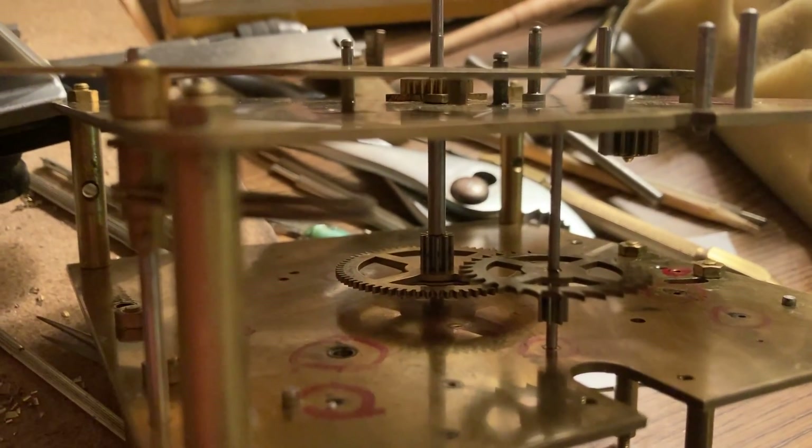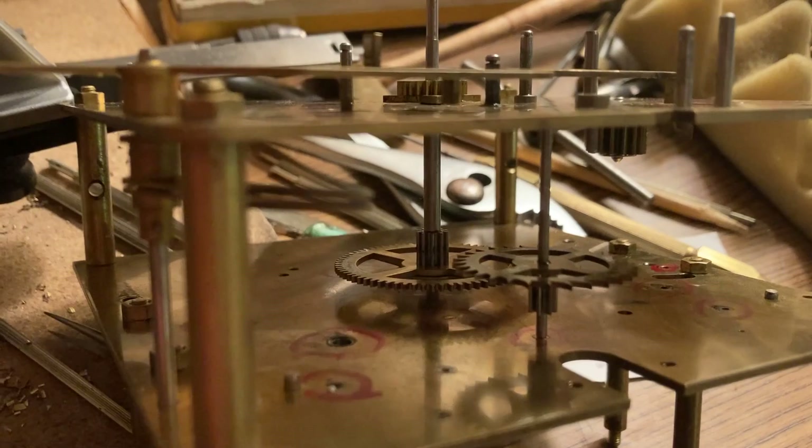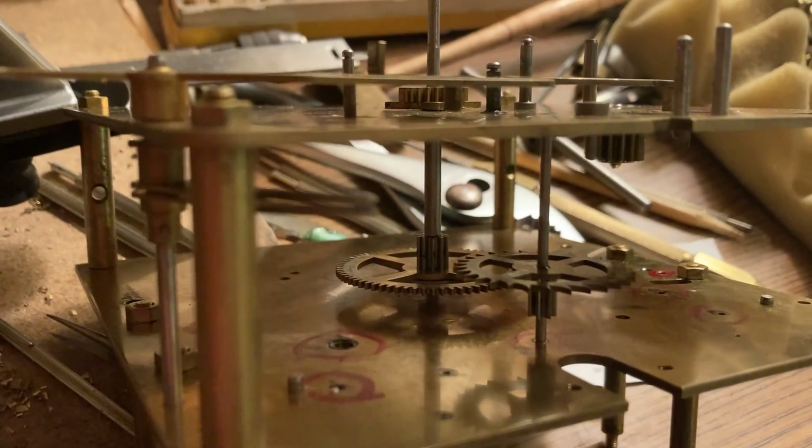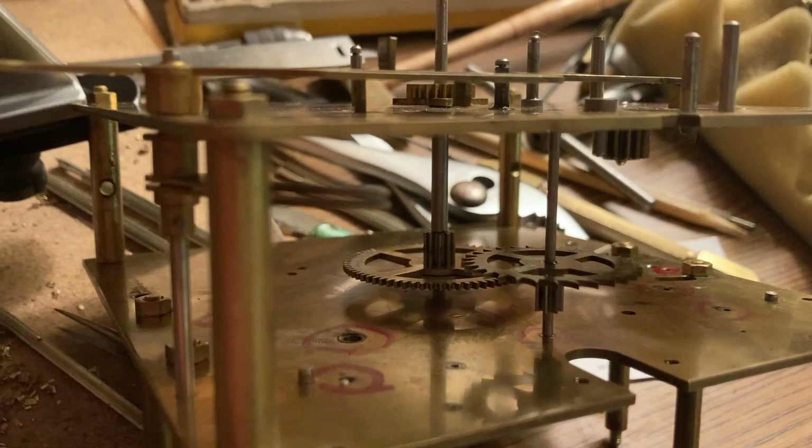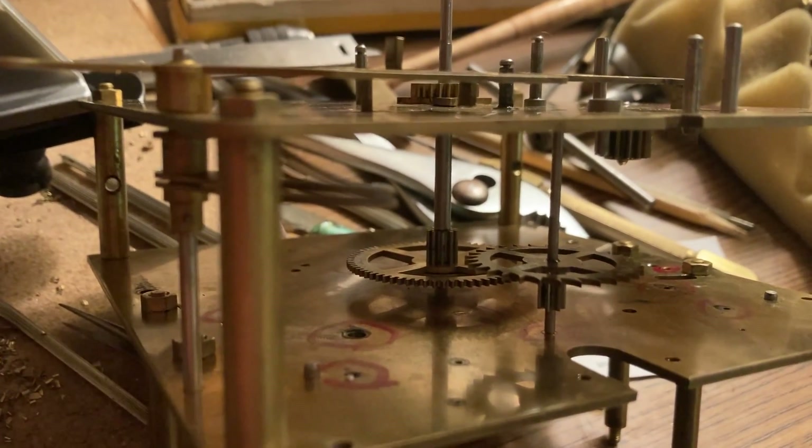I'm in the process of cutting out the old hole that is worn oblong and putting in a new brass piece called a bushing with a nice round hole.